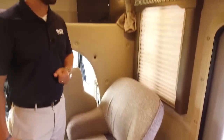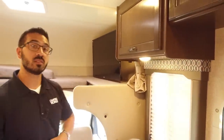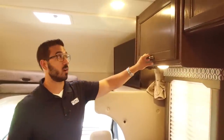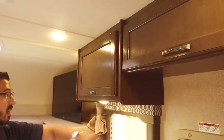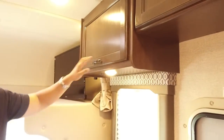Directly above that you have a window for some natural light, and an LED light above that. You'll have LED lights throughout the entire RV, which are nice because they don't put out near the heat and use a fraction of the power. This coach has the Brazilian cherry wood — it's the darker of the two colors — and then you have the base side interior which is what you see on the valances right here.